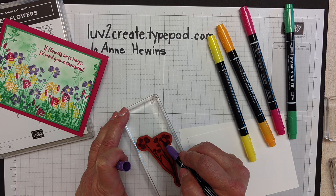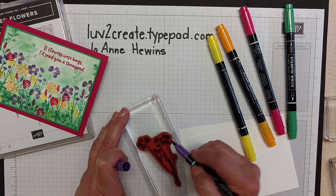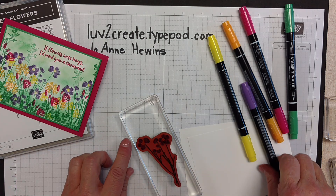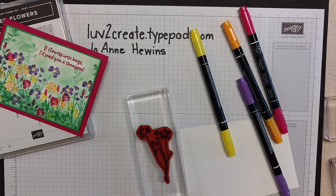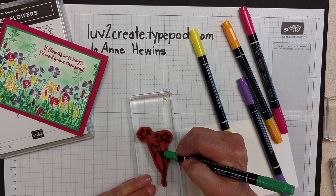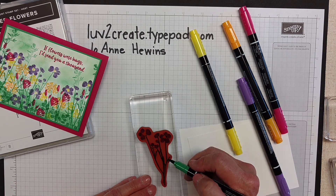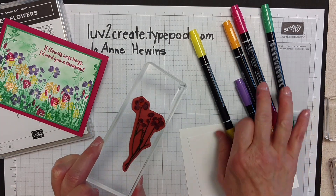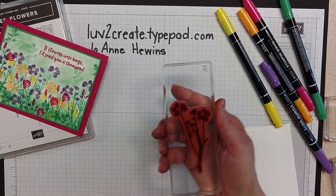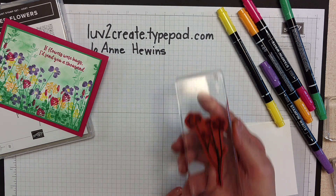Now if I'm going to do this more than one time, I may have to clean it because I don't want to get the tip of my yellow all messed up and get the rest of the stem. And then to make sure that your ink is all still wet, you just want to give it a little huff or a little blow. I'm going to do that off camera.